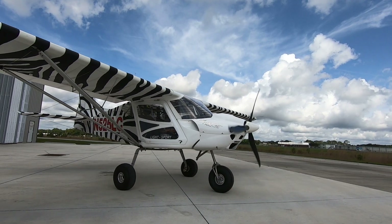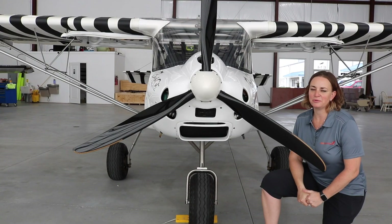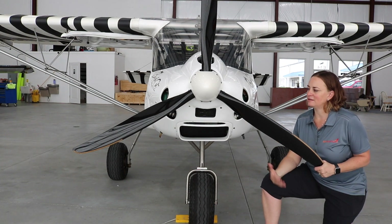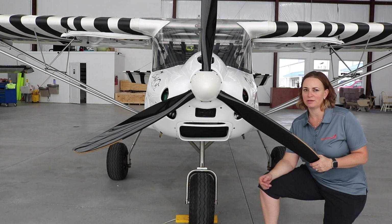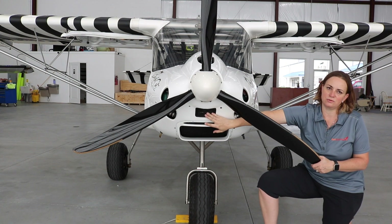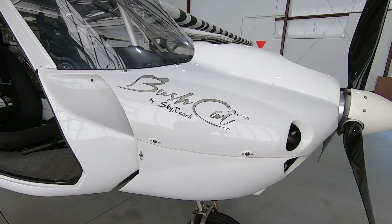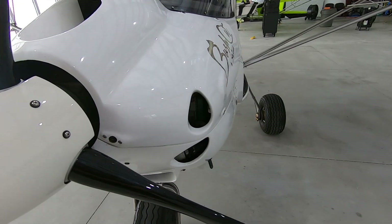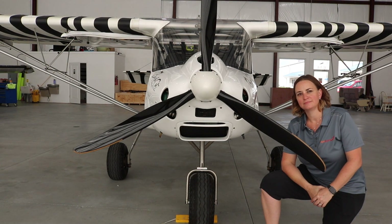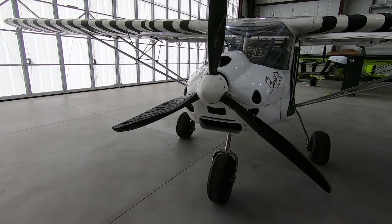One of the defining features of the Bushcat is the cowling — it has almost a sport bike look to it. It does provide really great cooling so we don't run into any problems. There are two oil coolers built in through the hot areas, and a big radiator at the bottom, so it not only looks cool but is extremely efficient. It's designed for low and slow flight with plenty of cooling — and that makes sense since the manufacturer is in South Africa and designed it for the African bush.